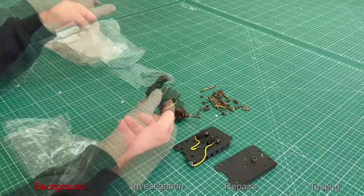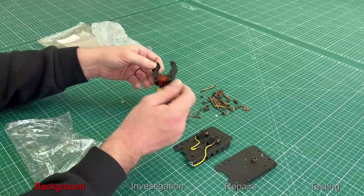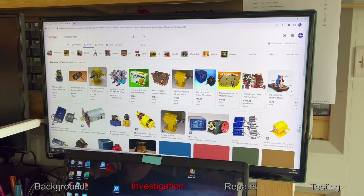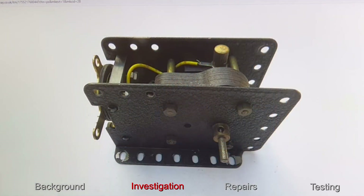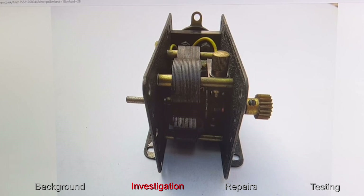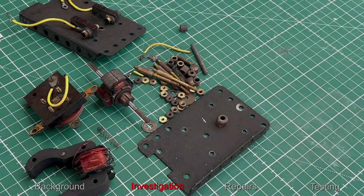So I decided to buy this box of broken bits and pieces off of eBay. It was listed as a not working motor. I don't know much about this one — I didn't have this as a kid, I had a more modern-day version — but there's lots of information online on this E20, or Electric 20 Volt Reversing motor. It seems to have been produced from the 1950s onwards, and I'm glad to say there's lots of pictures online to give me a clue of how to put this thing back together again.